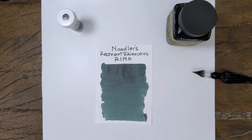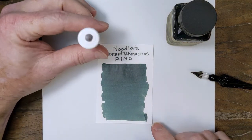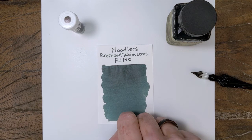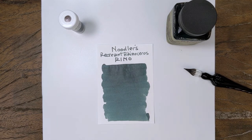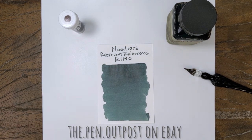So that gives us a pretty good foundation for this ink. It is a shader, it has a partial waterproof quality, it is very wet, and it's going to do different things on different papers. Let me know what you guys think — if you've got it already or if you're planning to get it. I like this one. I'm not a big fan of super wet ink, so I'll probably have to put this in an EF pen, but I think it's a good one to have. Noodler's Recreant Rhinoceros, or Rhino for short, is available in a three milliliter sample and a three ounce bottle at the Pen Outpost on eBay and penoutpost.com. Thanks for watching!